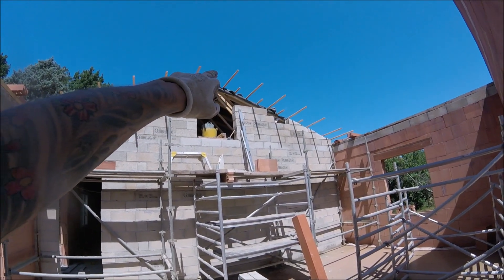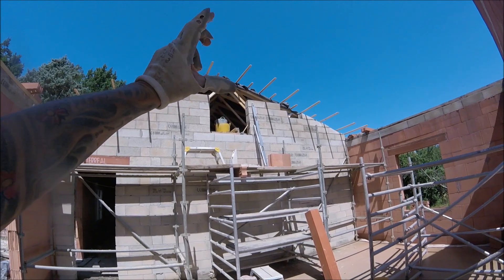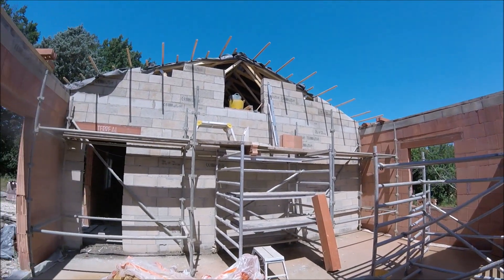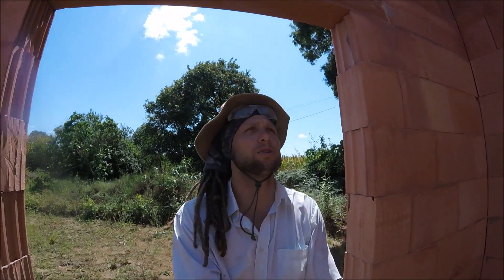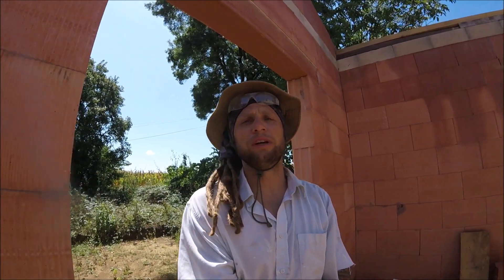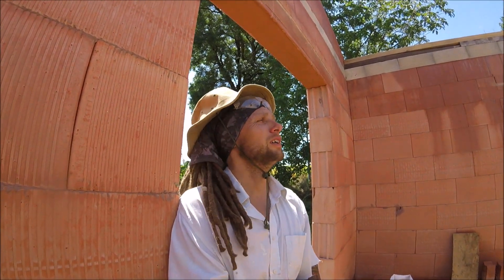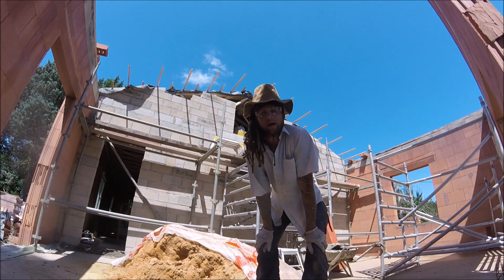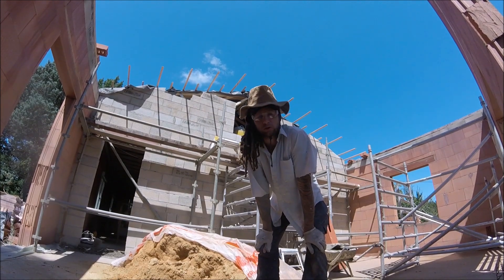We've still got to allow about 400 down from the top to allow for the ridge beam and the rafters, so I expect once that lintel's in, we won't be putting any more blocks on it — it'll be shuttering. Absolutely sweltering. All that rain yesterday and now all the heat makes me extremely uncomfortable working — I am literally just sweating all over. We will advance. I'm going to go up there, put the metal in, put the concrete in, and lay the lintel. You will see it all in high speed.